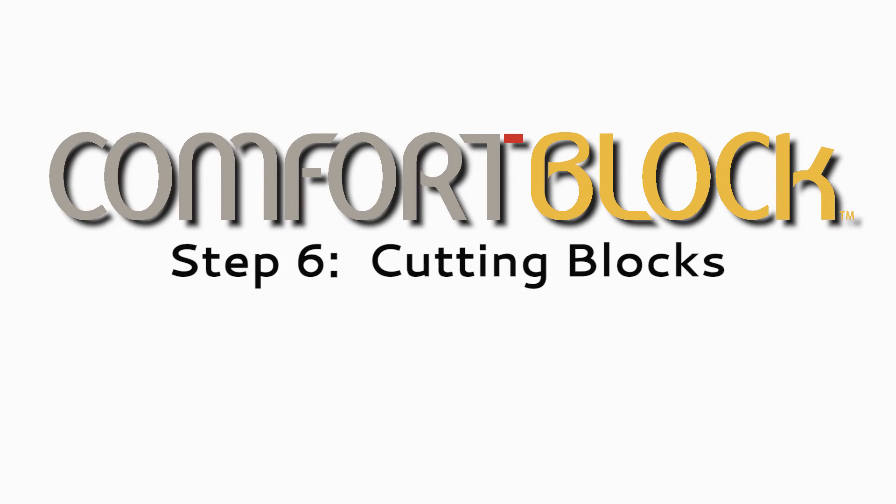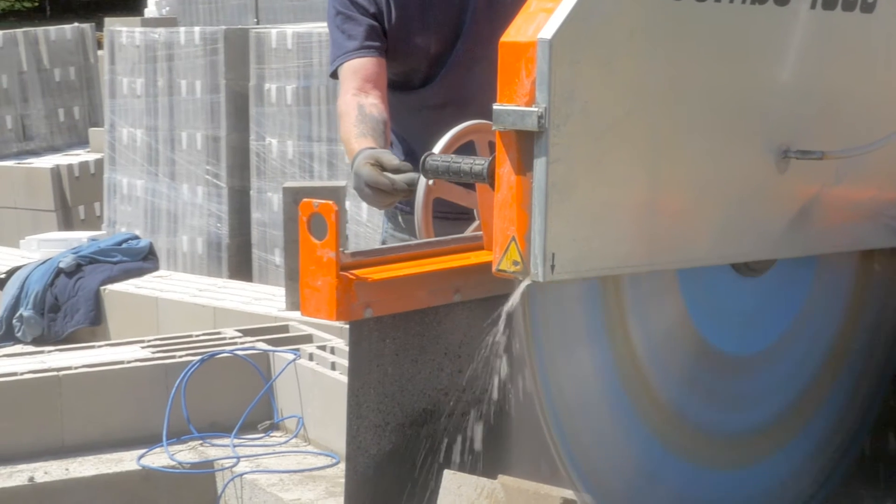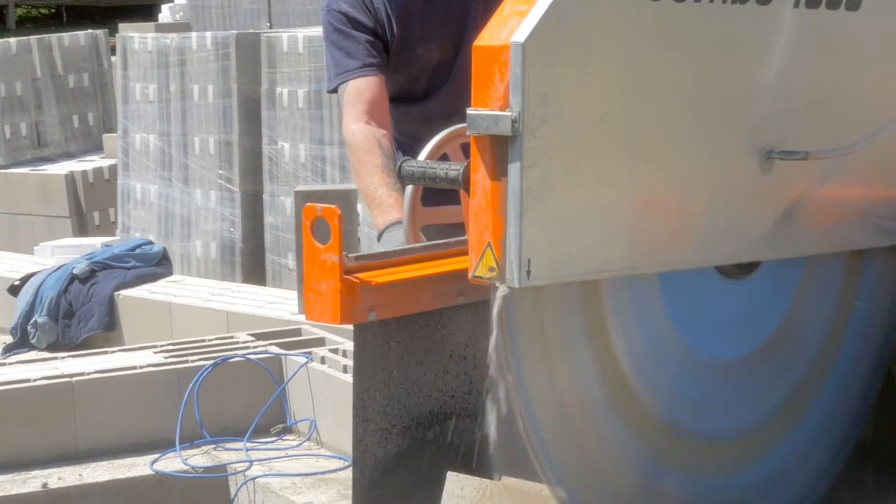Step 6: Cutting Comfort Blocks. Mechanical cutting is recommended when cutting Comfort Block units. The block cutter can use water-suppressed disc cutters, chop saws, or appropriate bench cutting saws.